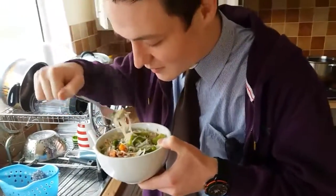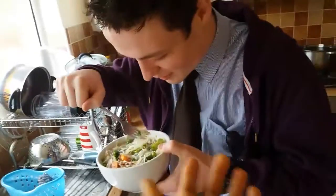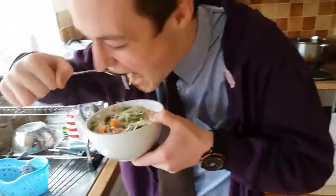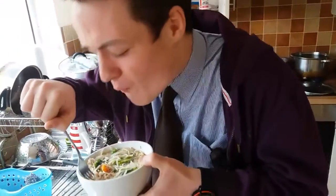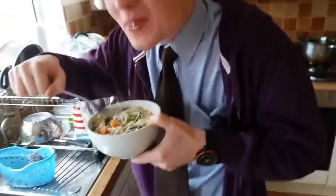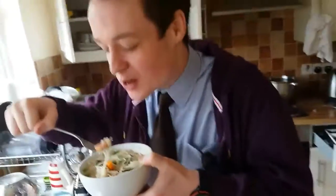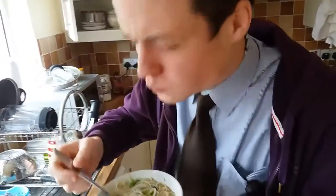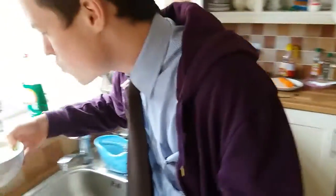This is my friend Jacob trying the soup. What do you think? Really good! Do you think it could turn someone vegan? Oh man, yeah! Awesome — save the planet, save the animals. Give the Chinese noodle soup a try!